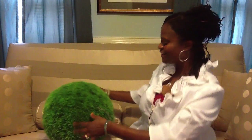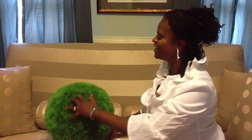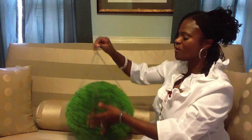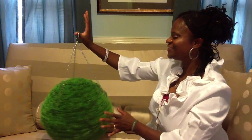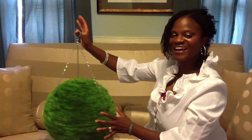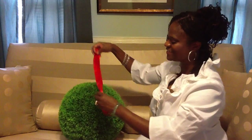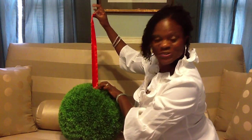allow me to demonstrate with my topiary ball. If you want a green or a more rustic look, use a chain. For a more sophisticated look, try a strip of ribbon. Look ma, it's Christmas!